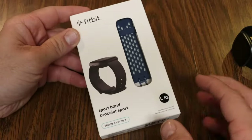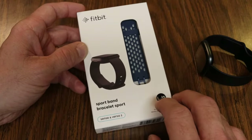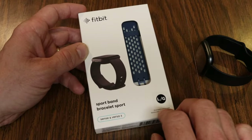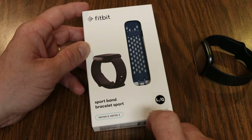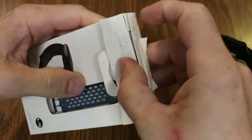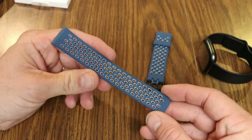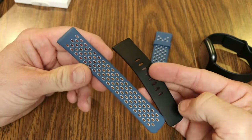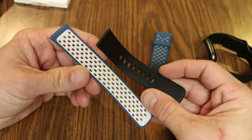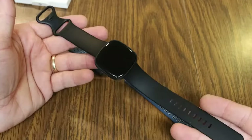In addition to the standard silicone bands that come with the Versa 4, you can buy accessories like leather bands and sports bands. This sport band was sent to me free by Fitbit, included with pre-orders. I want to show you what it looks like — this is the Sapphire Fog Gray — and they have about seven different color options. The sports band has extra holes allowing your wrist to breathe better, and a different color design underneath, giving a sportier look.